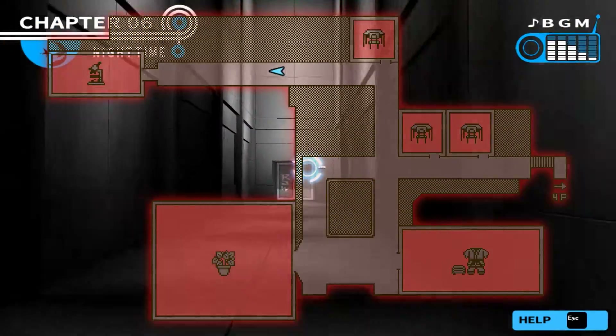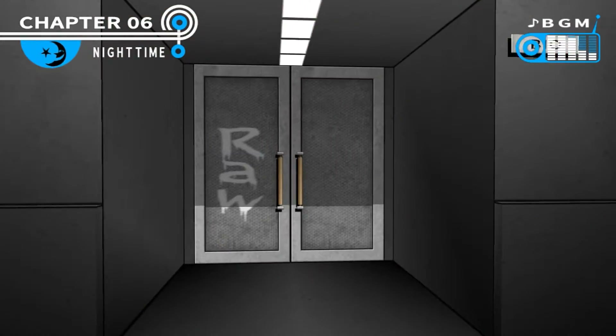Maybe there'll be something else in the dojo. But for now, let's just go in here. Let's see what's going on in here.